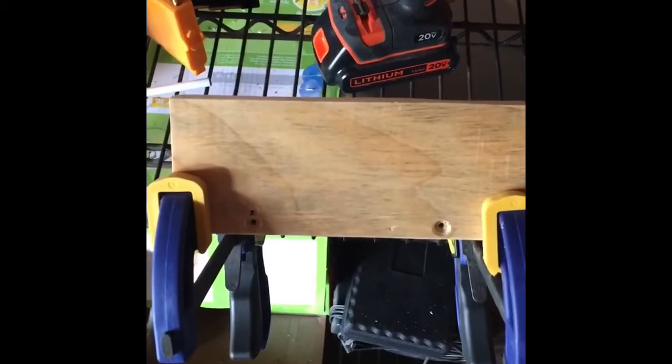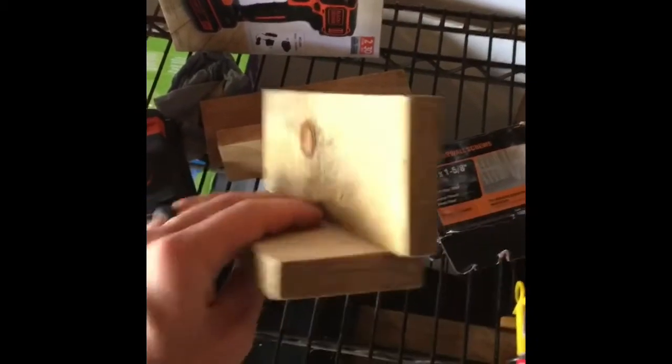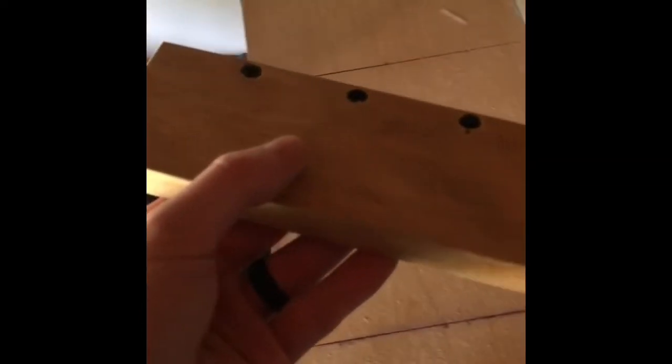We've got this set up ready. I've already put the liquid nail in between — you can probably see it squeezing out just a little bit. We're going to screw this down, tighten it up, and leave it to set. I decided to go ahead and put three screws in these. These are the hooks that we're going to be attaching, and that will allow us to just slip this ladder blocker right down over the steps on the ladder. We've got the liquid nails in there and the screws in — these are ready to go.